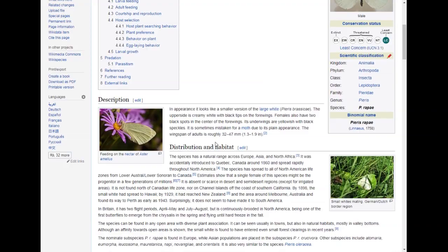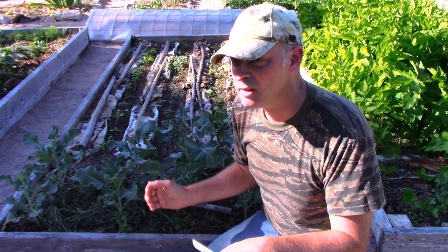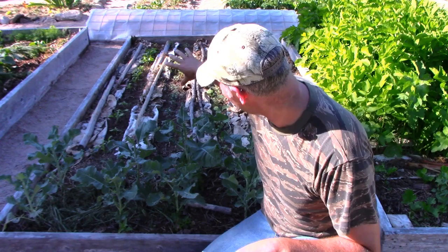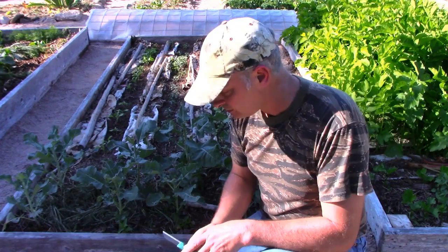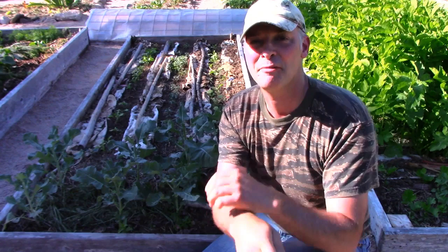So yeah, broccolini — if you like broccoli and haven't had a lot of luck growing it, maybe give broccolini a try. These wonderfully were direct-sowed outside so I didn't even have to do the whole transplant thing. I sowed them here once I needed the space for something else, and to move them I just reach down underneath and pull the whole root ball up and put them in the ground. I hope you found this interesting. If you like this content please like, share, subscribe, check out my podcast at MaritimeGarden.com, and until next time get out there, get at it, and have fun in your garden. Thanks for watching.